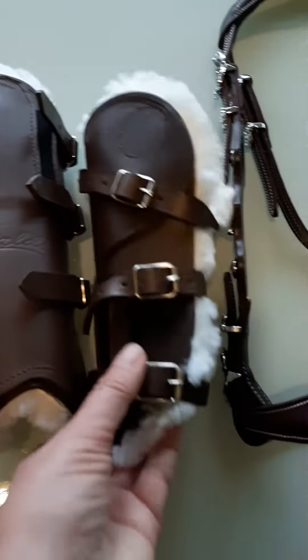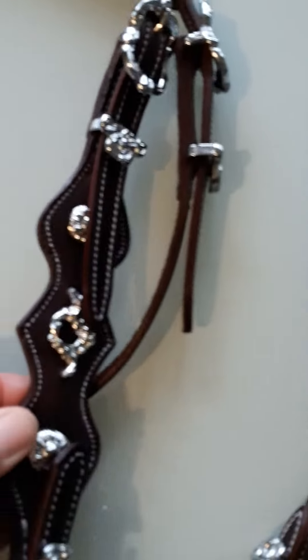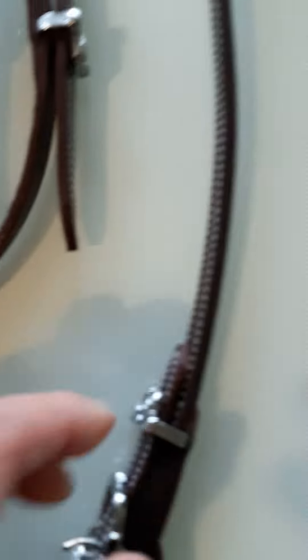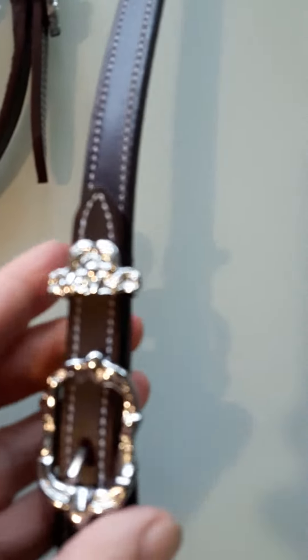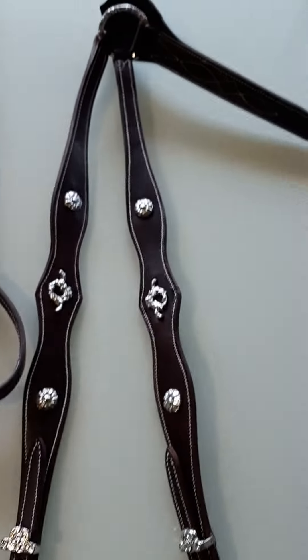As accessories, we've got here some protectors, which are very nice leather and sheepskin. A very beautiful bridle, handmade in Salamanca, with these nice pieces here. Here are the reins, all with the same, and then also a front part for the horse.